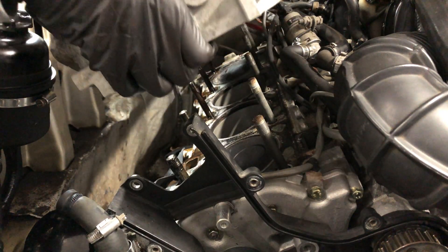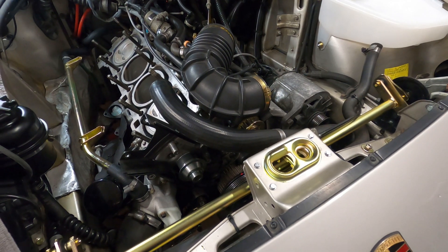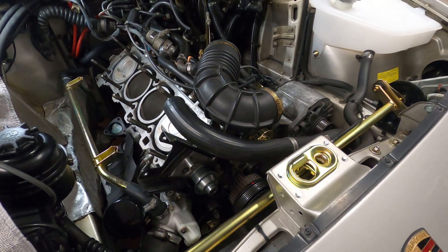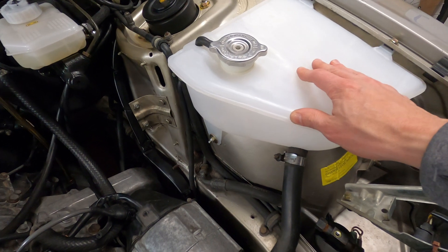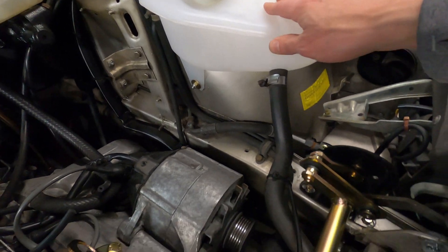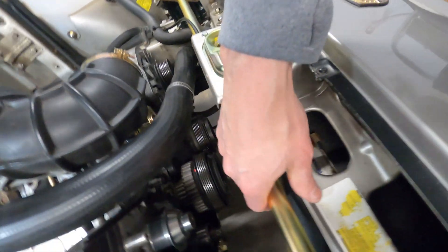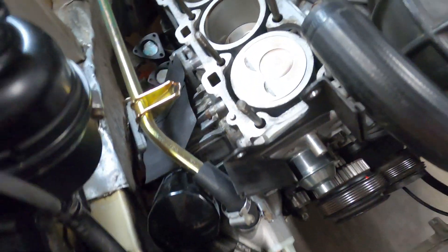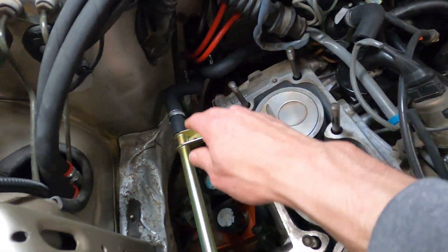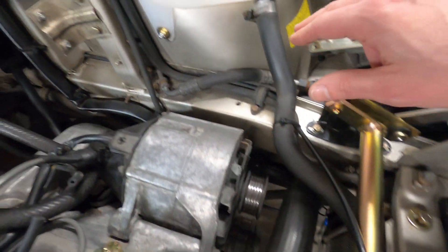With the coolant system fully drained and the drain plugs reinstalled, you can go ahead and perform any other service work on the car before beginning to refill the system. Before refilling the coolant, I wanted to provide an overview of the cooling system functionality. The cooling system is comprised of the following main components: the coolant expansion tank, which leads to the radiator where most of the coolant is stored, the electric fans, the water pump, and a series of hoses, pipes, and connections that move fluid throughout the system.